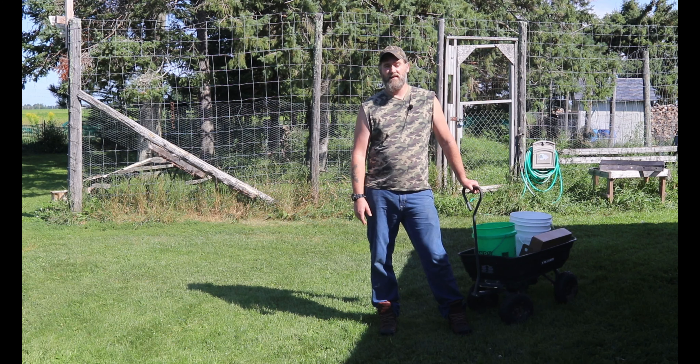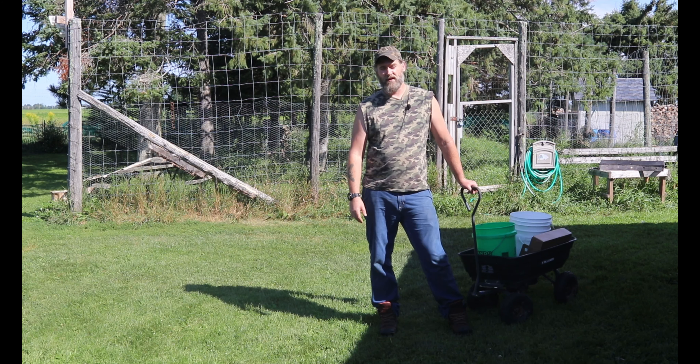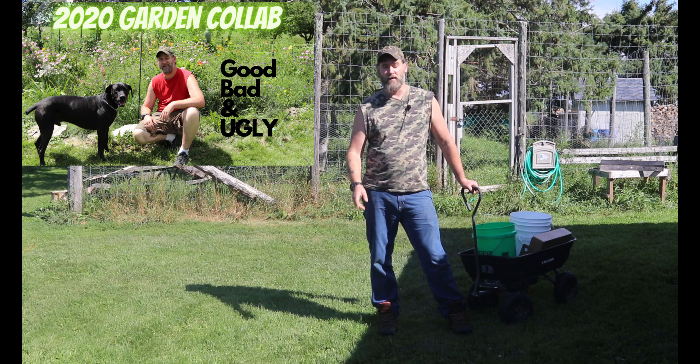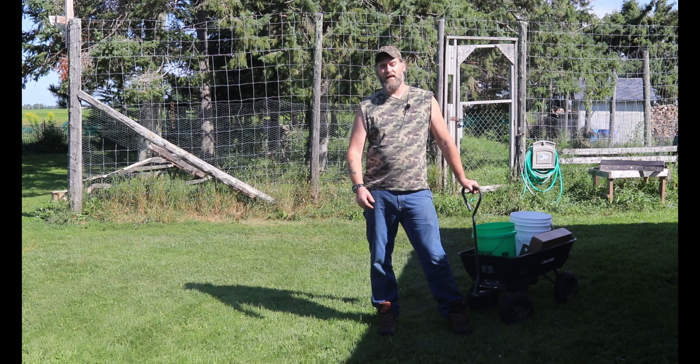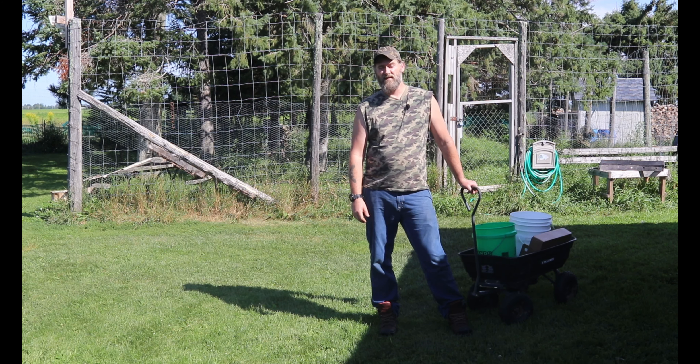If you guys have not seen the Good, Bad, and Ugly collab, that's what the garden first looked like when we did that video — here's a link to that one. Don't forget to check out the people that were a part of that collab. If you can, please hit that thumbs up if you like what you see, and if you're not a subscriber, please subscribe to our channel.